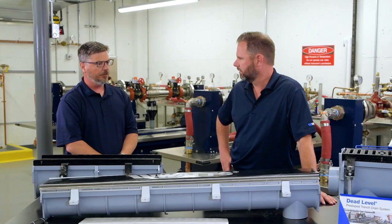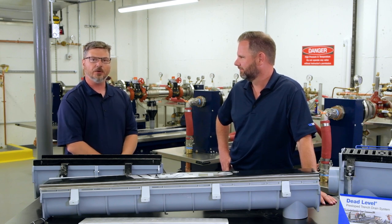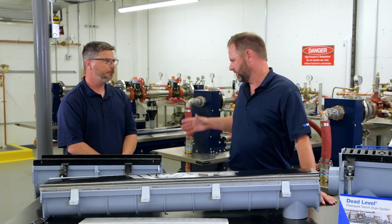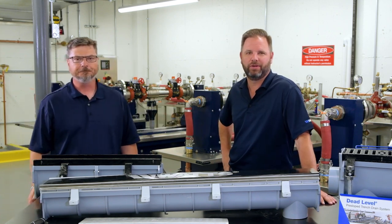If you need to find out more information, go to www.watts.com and click on drainage. You'll find dead level trench drain along with all of our other drainage offerings — 20 years in the business. Thanks Brian. Thank you, appreciate your time. See us next time on Contractor Corner — thanks for stopping by.